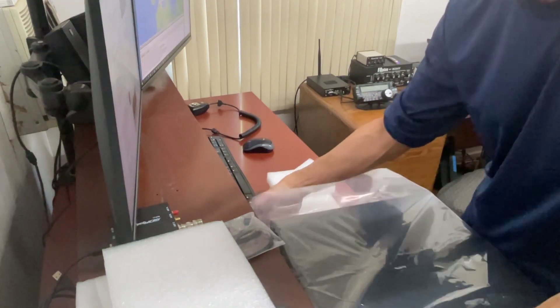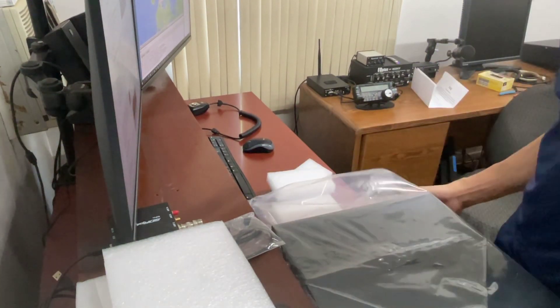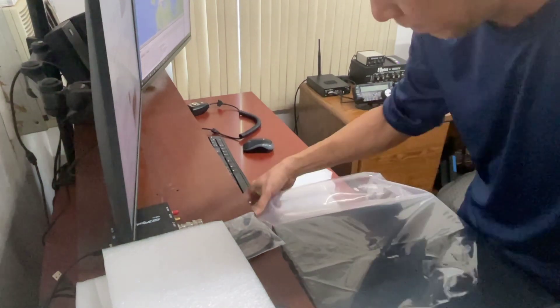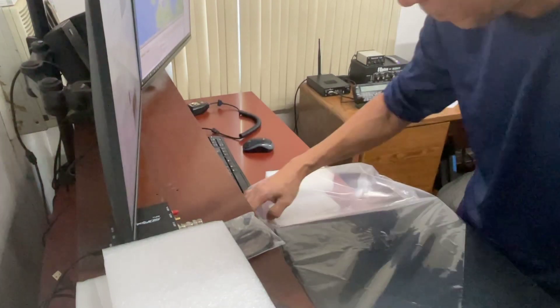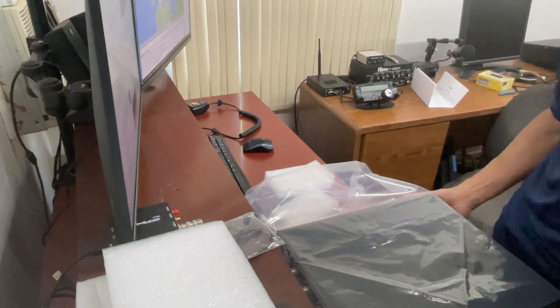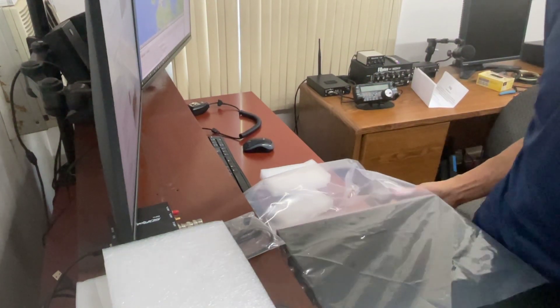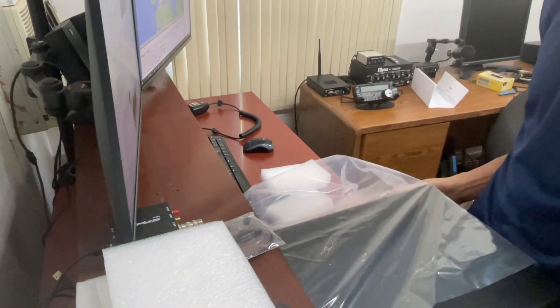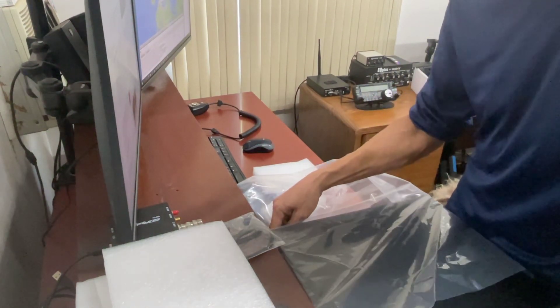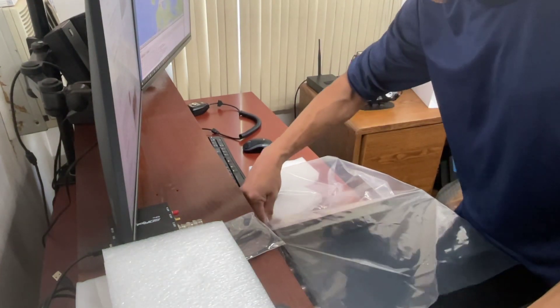Yeah, it's heavy. I need to save the box so that when I go home to the Philippines, I'll be able to bring it home.